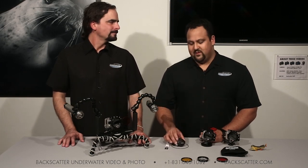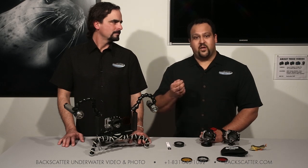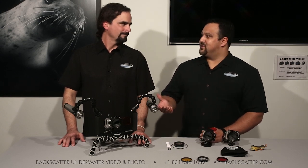The Backscatter MacroMate Mini comes with the MacroMate Mini itself, a focus tool, and the O-ring spring hinge. It's available now through Backscatter.com, through Backscatter dealers worldwide, and by giving us a call — we'd love to talk to you. As always, I'm Mike Tamayo, and thank you for joining us, Berkley White. Give us a ring or visit us online at Backscatter.com. We'll be happy to set you up for your underwater needs. Happy diving, guys.